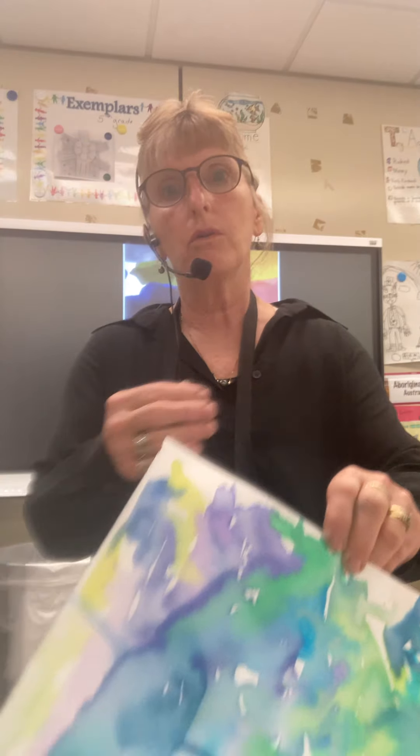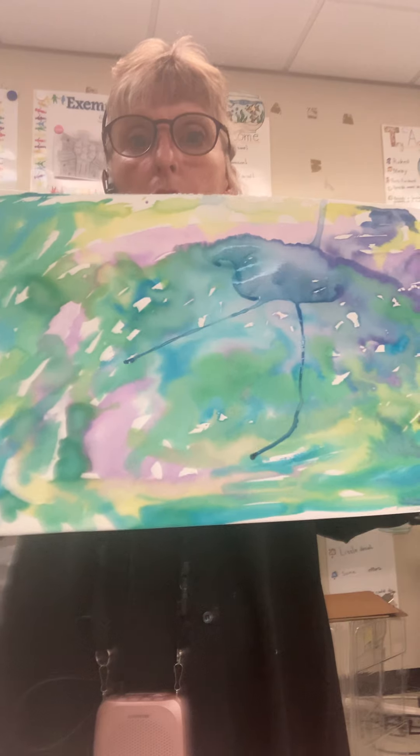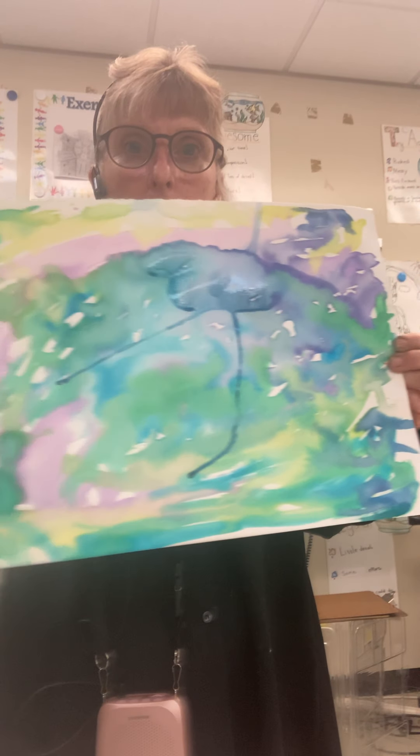Same thing with the cool colors. If you mix all the cool colors together, you kind of get mud. I want to be able to see purple, greens, and blues. They're pretty big sheets, so you might need to stand when you're working with these.